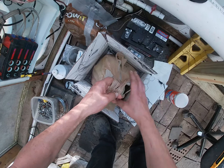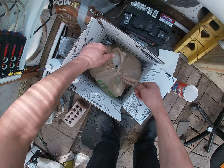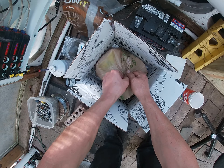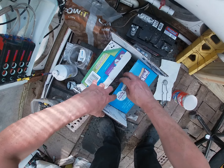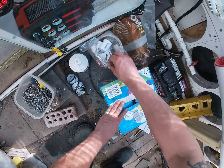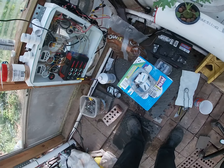The stuff is supposed to work wonders — we're going to find out. I'm going to tie this up and keep the sun from getting to it. Alright, that should do it.